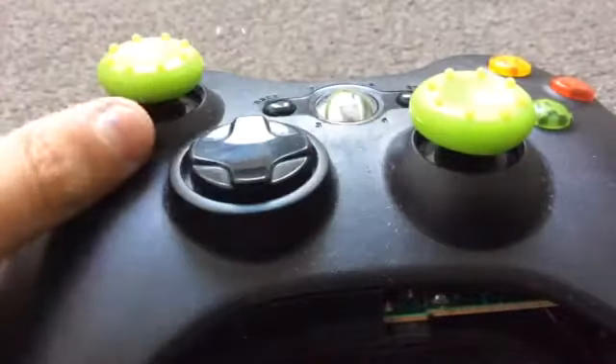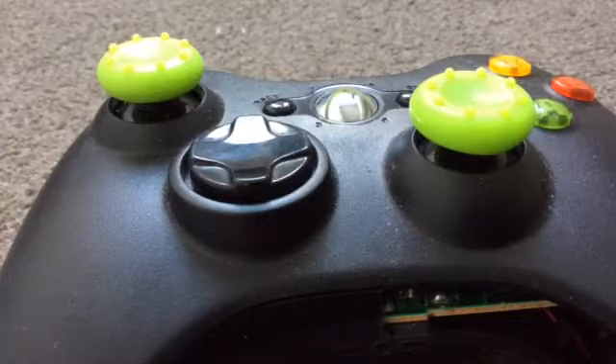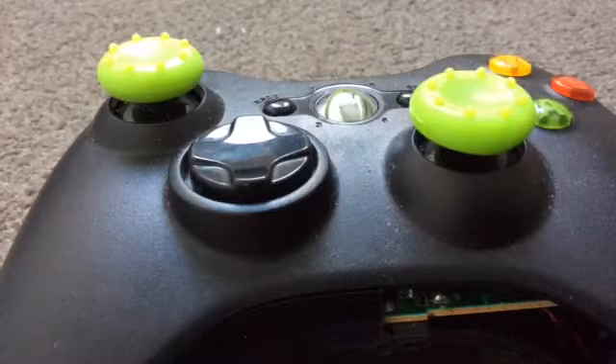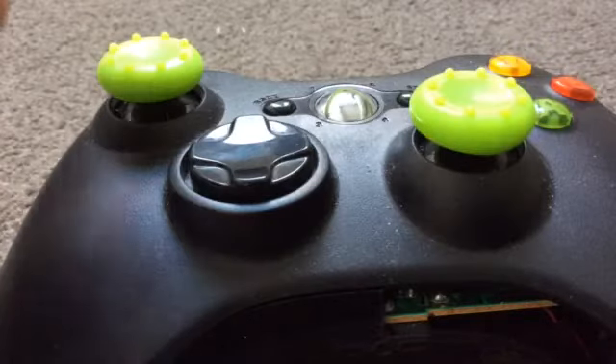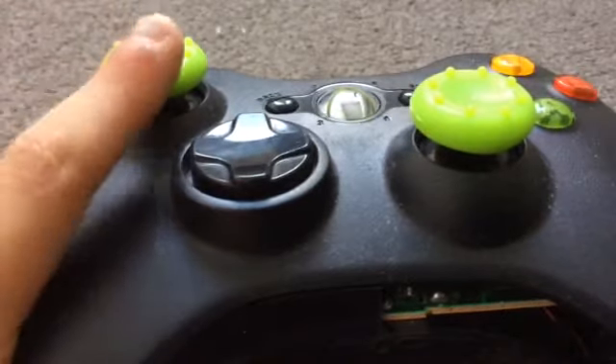I'll put where I bought them from in the description. Pretty much what these are is the analog sticks — they go underneath the controller.